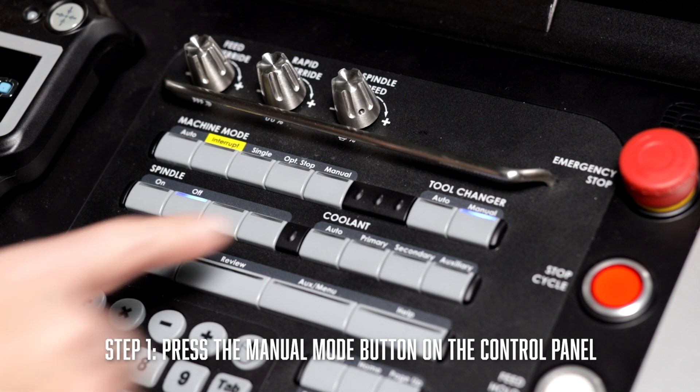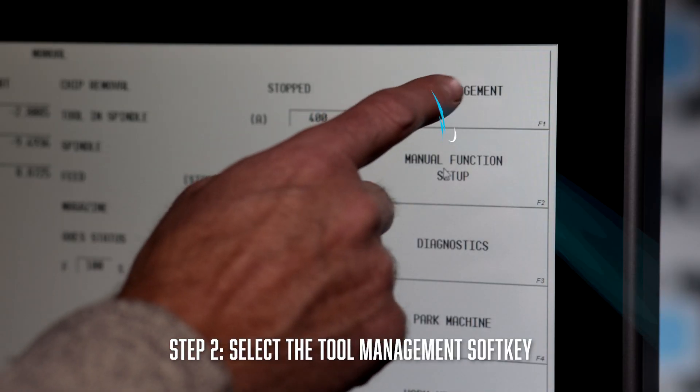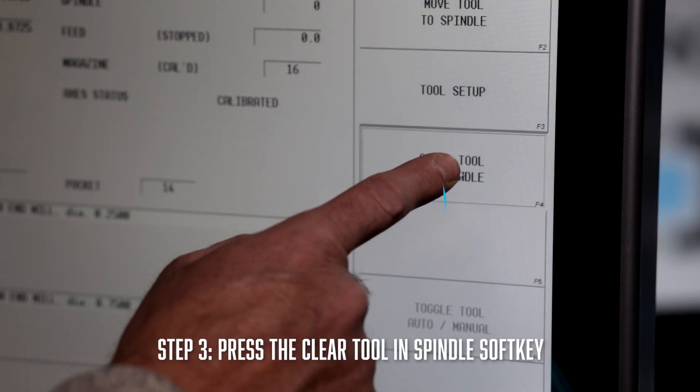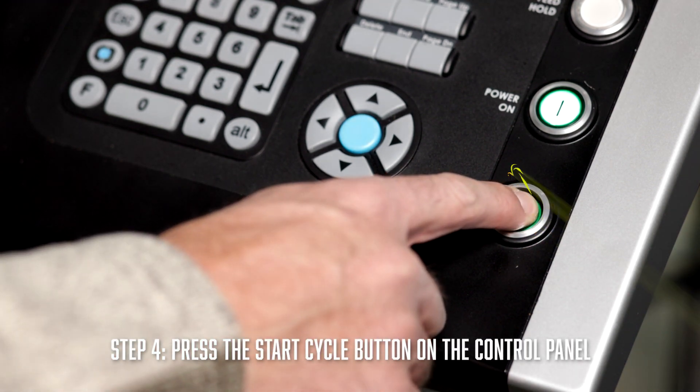But what do you do if you don't like to leave your tools in the machine overnight, or say you want to warm up the machine in the morning? In these instances, you need to clear the tool in the spindle. To do this, press the manual mode button on the control panel, then select the tool management soft key. After that, hit the clear tool in the spindle key, and finally hit the flashing start cycle button.